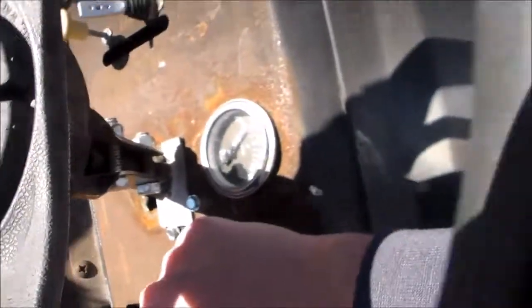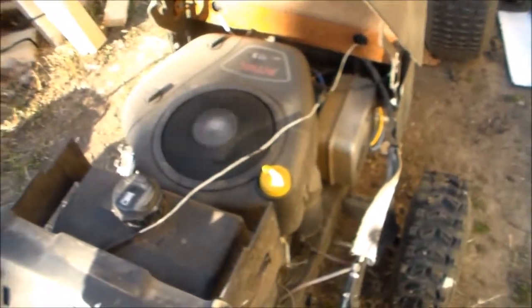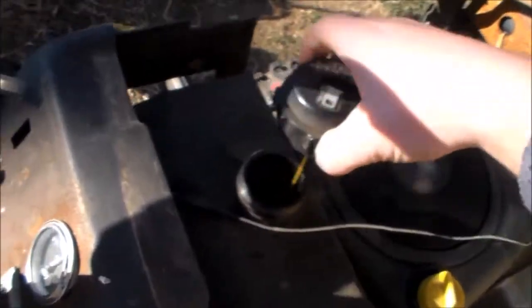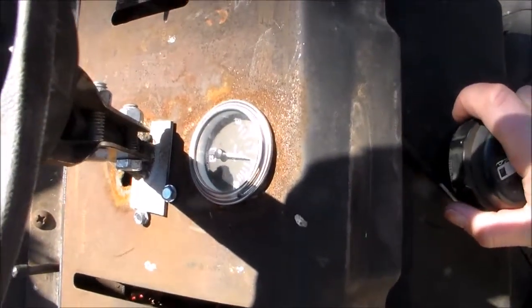Pump the gas again. There we go. Of course, the gas is probably getting weak now. Then again, it's sat out here. There she goes. Still got plenty of fuel. Still got a steady 13 volts. Let it run for a few.